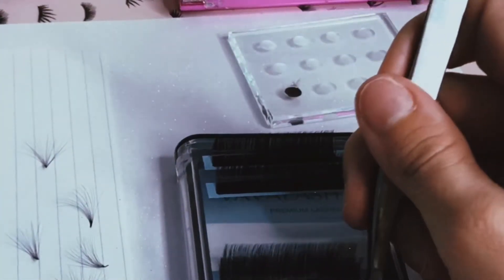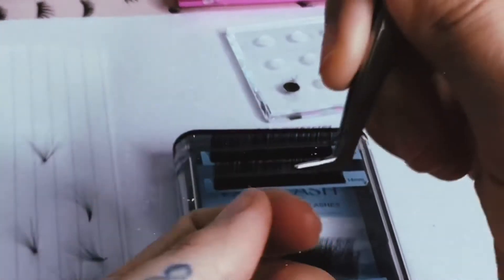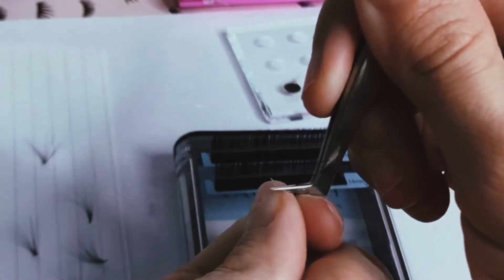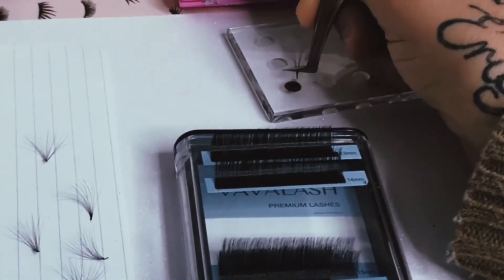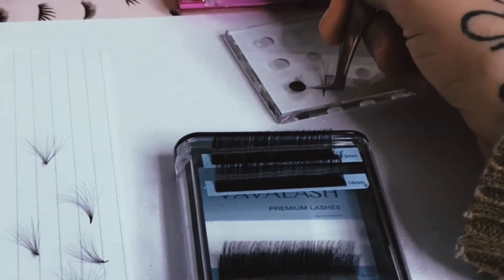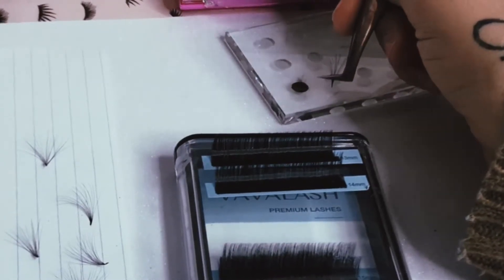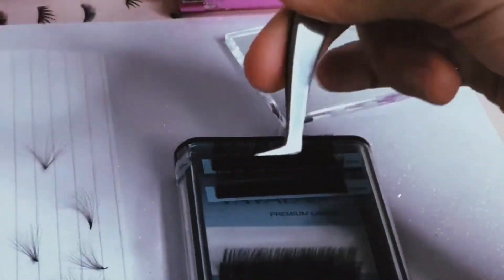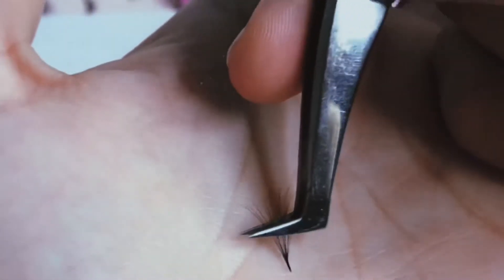So you're going to grab it, pull towards you, pinch, remove that little guy, and then you're going to swipe. Barely put any adhesive on it, and then swipe and remove any extra glue. Because with the Pro Handmade Fans, when they're dry and you put them into a container and go back for a client, you're going to have to re-dip it. So when you make them, you barely want any glue — re-dip for your client's lashes so it's not too heavy. Then break it off.